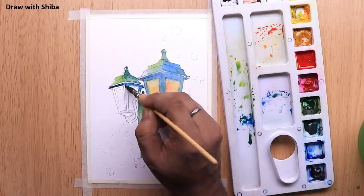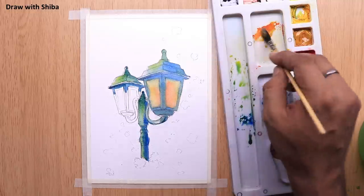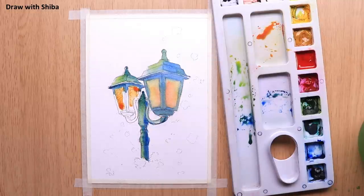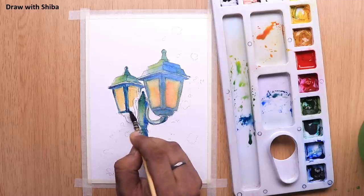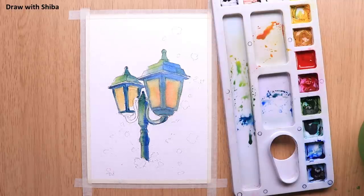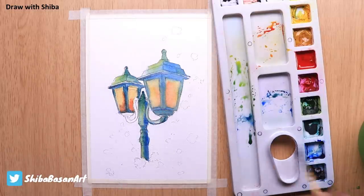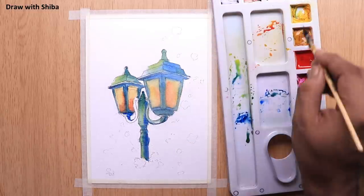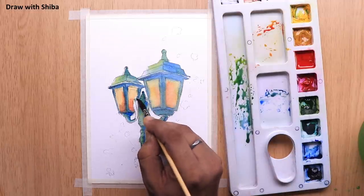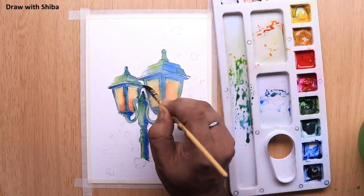For the second lamp, we will be using the same set of colors: Gamboge Yellow, Sap Green, and Cobalt Blue. For the lighter portion, to draw the glass of the lamp, we will be using Gamboge Yellow mixed with Scarlet Red. Since this is the first layer, we may end up mixing some colors, so don't panic or worry — these are all happy mistakes and we will learn a lot from them too.